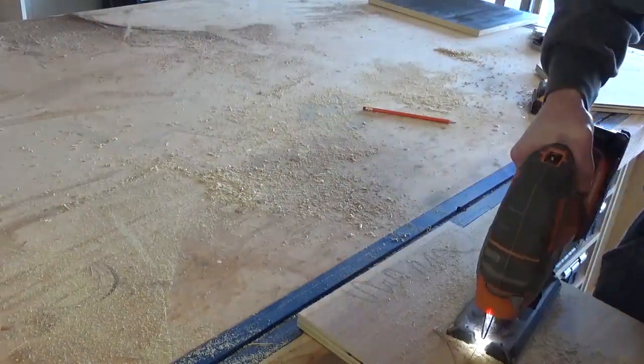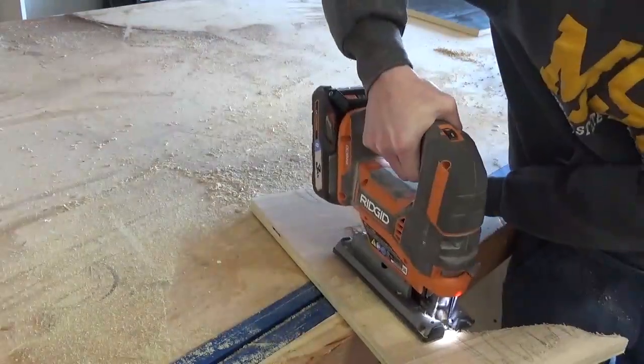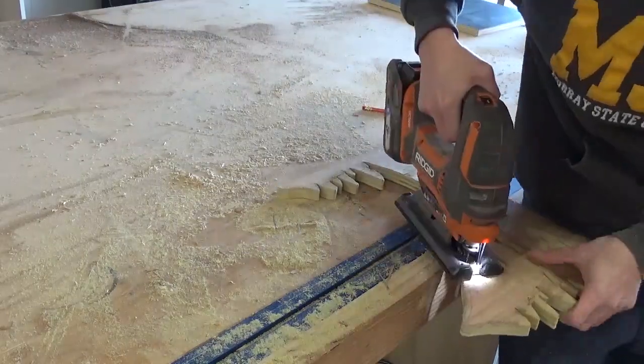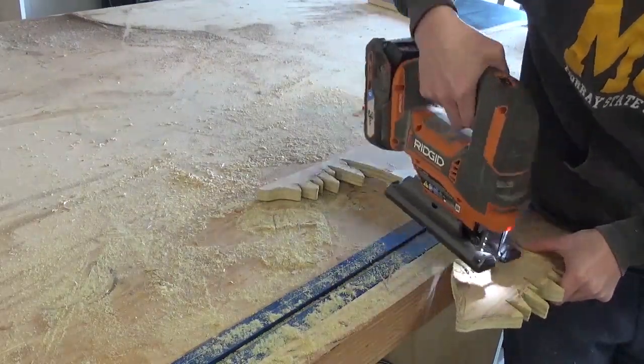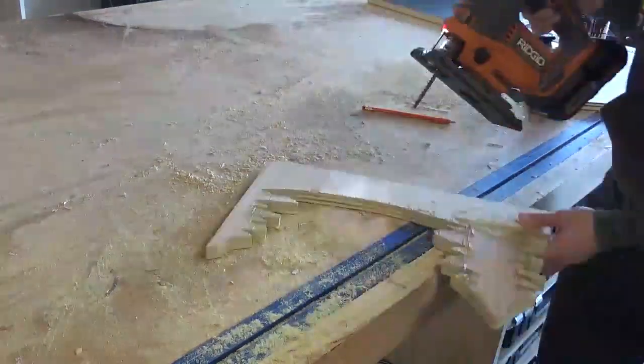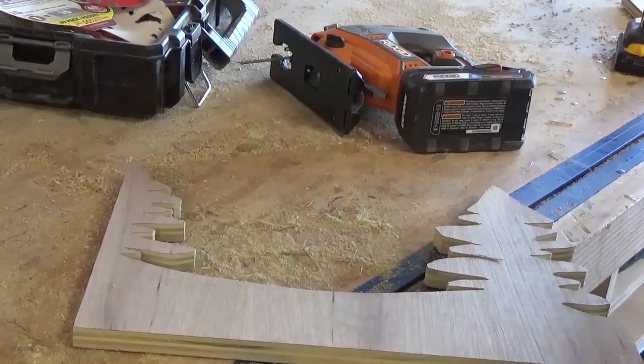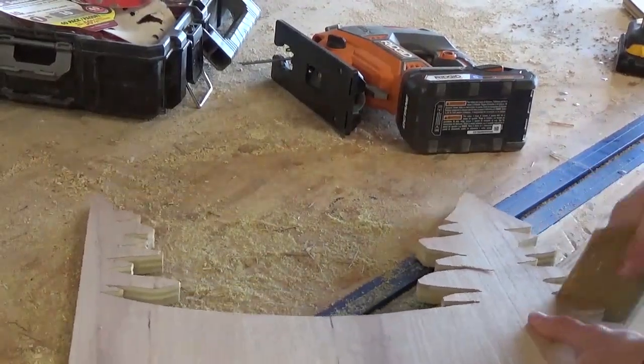Once I had a design that I was happy with, I carefully cut it out with a jigsaw. I found that it was easiest to first do a rough cut of the entire shape, then come back and cut out all the little details. After it was cut, the edges were pretty rough, so I hand sanded with some medium grit sandpaper to get the edges smoother and to sand off any splintered pieces.